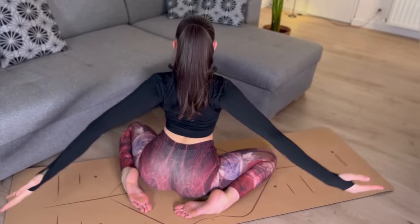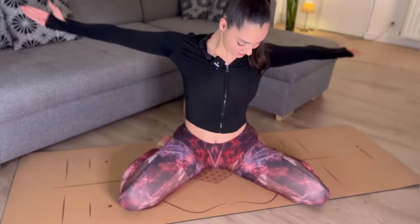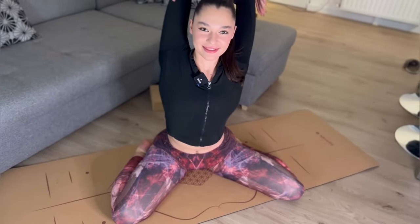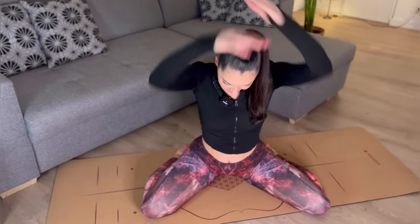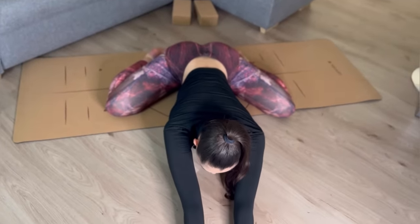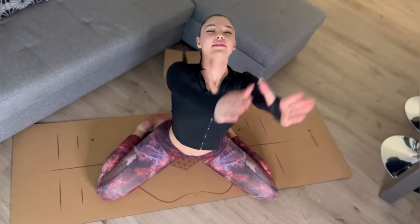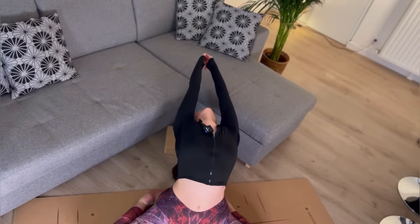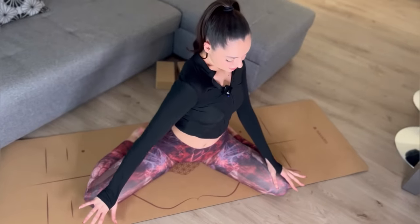Open your chest. Push your arms. Let's place our arms above our head and go front. Go back. Stretch one sec.